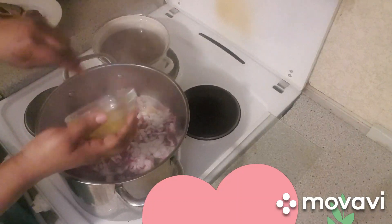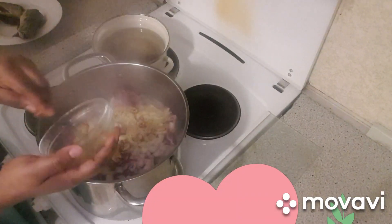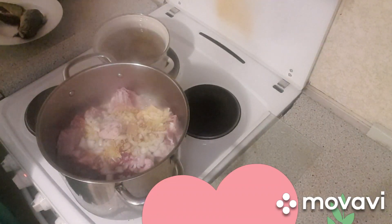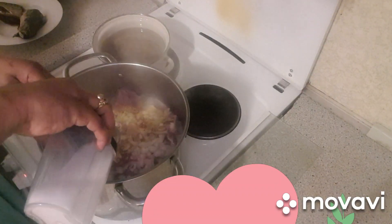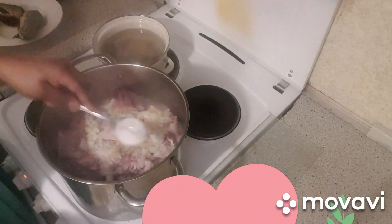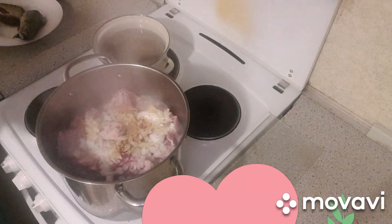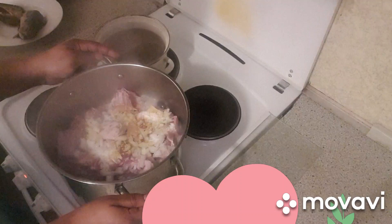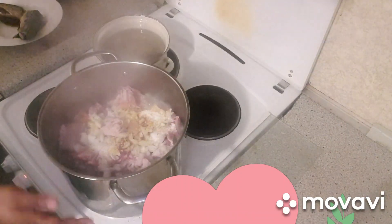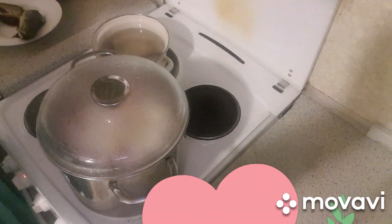Okay guys, let's get started. I have my meats on the fire. I'm adding my onions, my Maggi, and a little money. I'm adding my sauce now. I will cover it and let it cook for about 10 minutes before I add the rest of the ingredients.